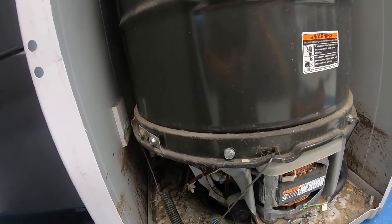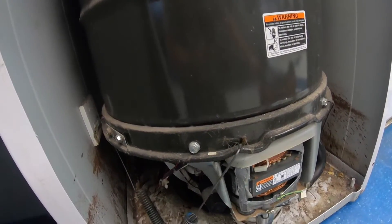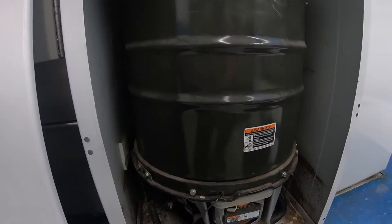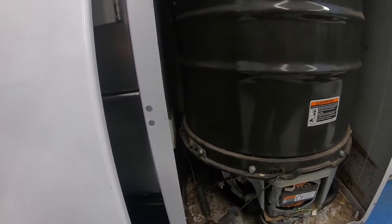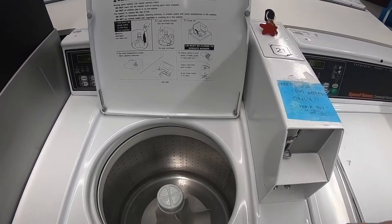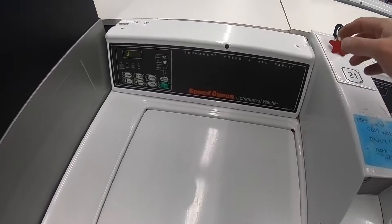I've replaced the water valve, and now I'm looking in here and notice the bearings are going bad. I'm going to put this back together and see how much longer we have with this. Everything's back together now. I'm going to start this thing and see what happens — we have hot water.